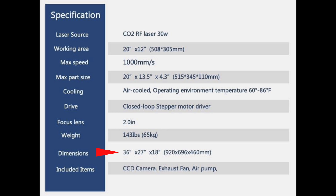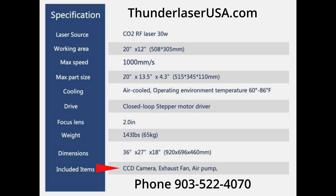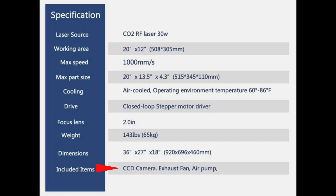The dimensions are 36 inches wide by 27 by 18 inches tall. Included items are going to be a CCD camera, the exhaust fan, and the air pump — so this will be ready to go right out of the box. I think you can agree that this desktop laser is really going to be nice.